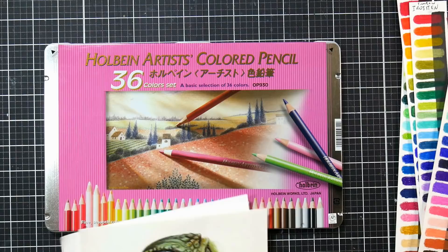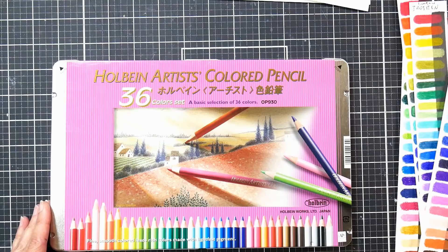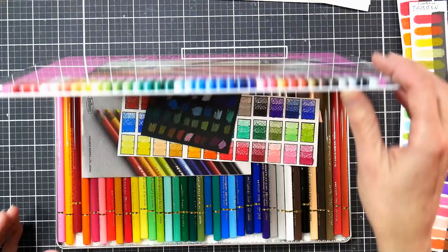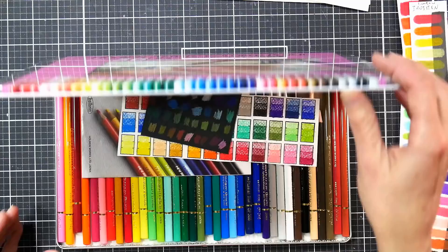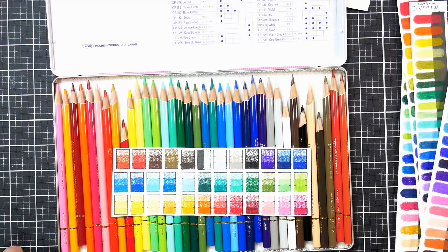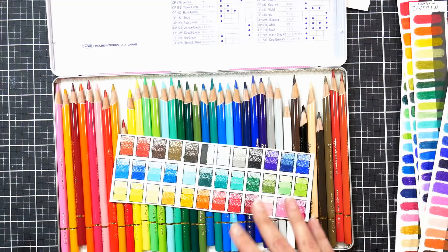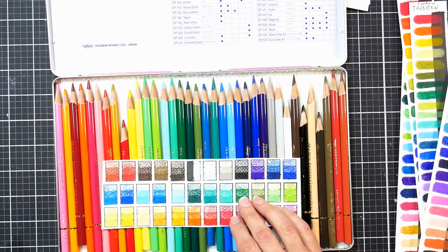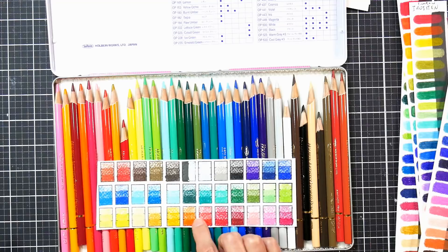They weren't as soft as I expected them to be. When I watched reviews on Holbein years ago, people told me how soft and creamy they were. So when I got these I was expecting them to be as soft, if not softer, than my Prismacolor pencils. I've been using Prismacolors since I was five — back in the old Berol Prismacolors — and they've always been the softest pencil I've used. So when I first started swatching, my first impression was: they don't feel like Prismacolors. They feel harder than Prismacolors to me; they don't feel as soft as I was expecting.